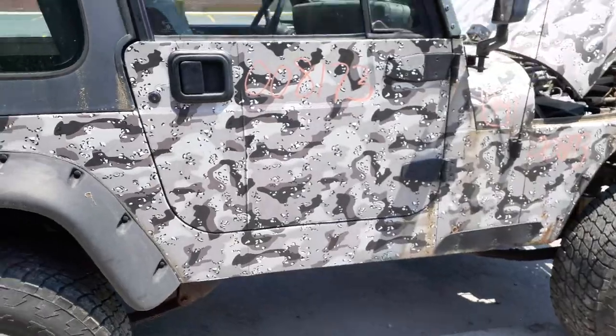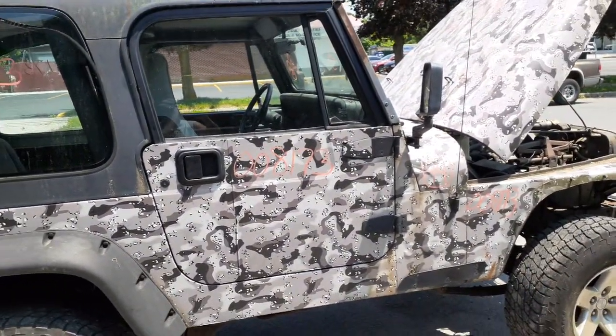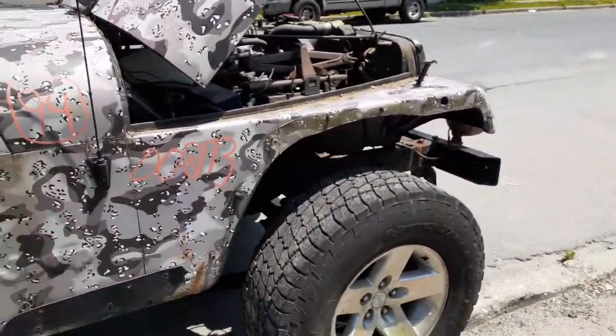Here's your right side door — same thing, manual window, manual lock. It's got the wrap on it. Right side mirror is no good, the glass is broke. Right side fender is no good.